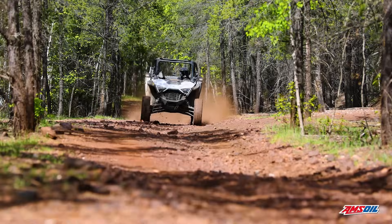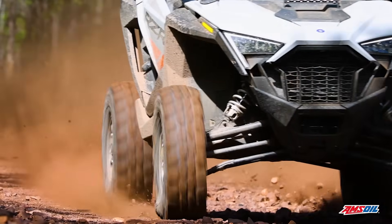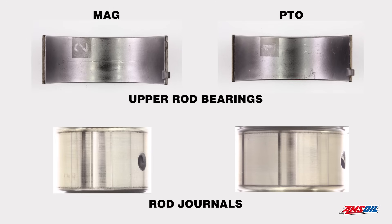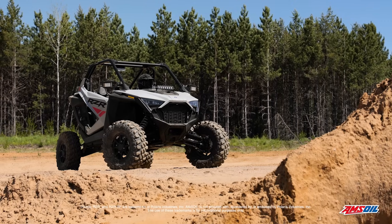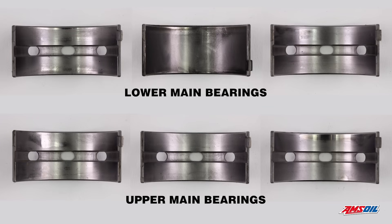From there we look at bearings. These are critical areas that tell you whether or not the oil is doing its job. If you are going to see wear in a turbo application, you'll see it on the upper shell of the rod bearing because you've got increased pressure coming down on that from the turbo. In this case the bearings look as good as when we put them in. Main bearings are the same story. All indications are that viscosity was providing the protection required to keep this motor looking excellent.